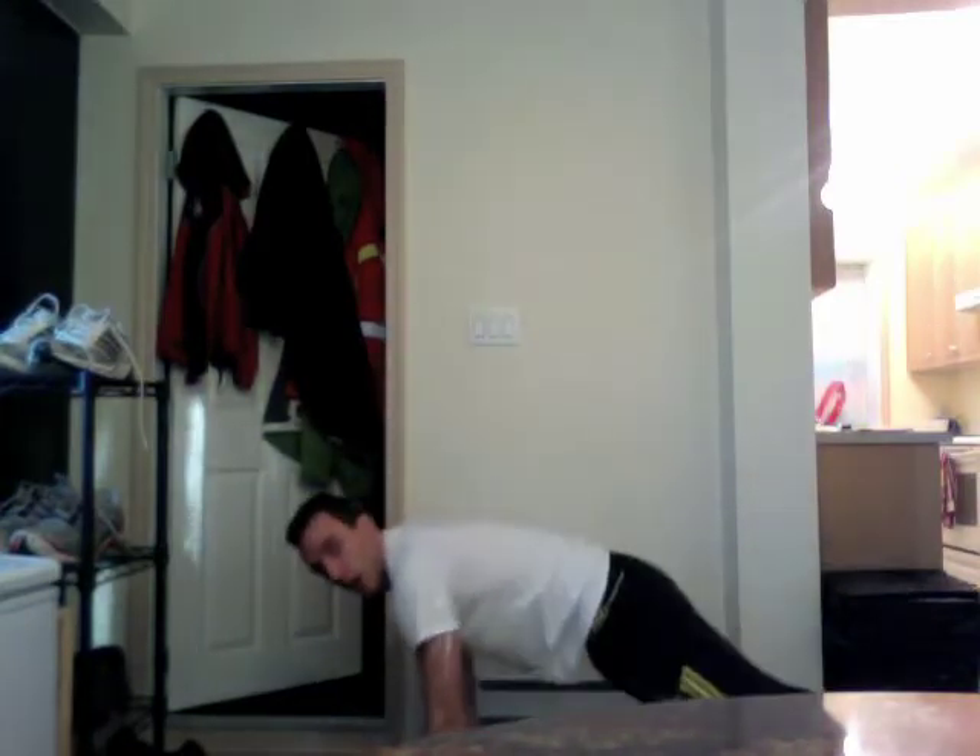Number four is good old burpees. A burpee is essentially jumping up, dropping down to the top of the push-up position, and then back up again — no actual push-up. So: jump up, drop down to the top of the push-up, back up, and jump up again. Do as many of those as you can — 20 seconds on, 10 seconds rest, 4 minutes, 8 times.